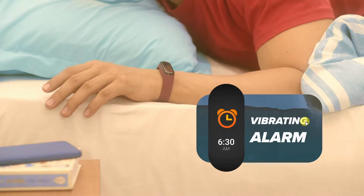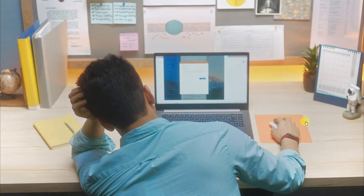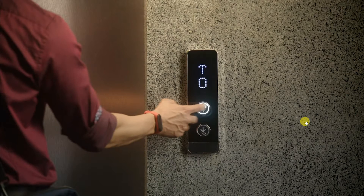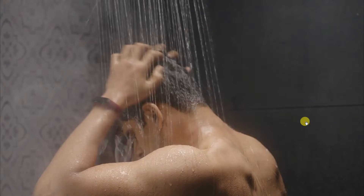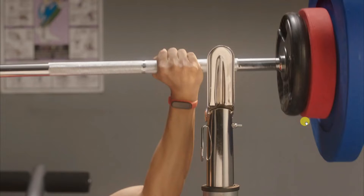Start with an early morning. Run out of breath 10 minutes into your first run. Try not to doze off in the office. Ditch the lift, burn those calories. Change up that sad, sad music. Try something new.